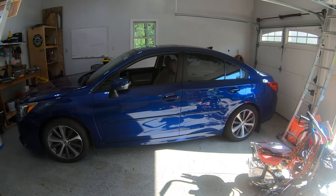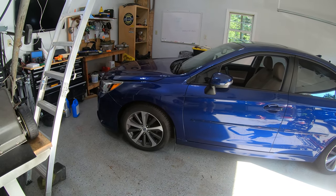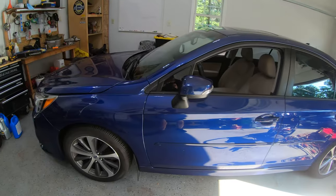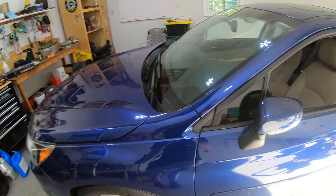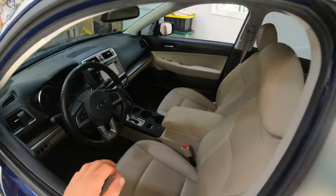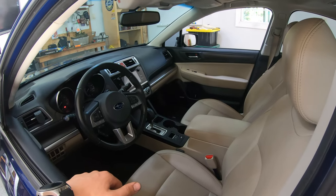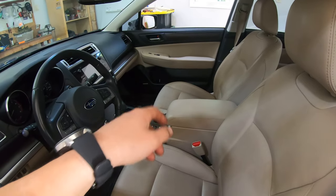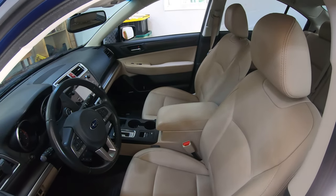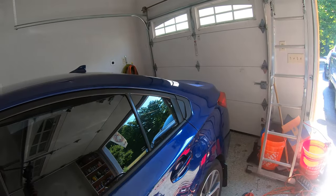Hello everybody and welcome back. We are working on the Subaru — the Bluebaroo, as my fiancé calls it. This thing is going to get a full audio system makeover. Right now it's got the Harman Kardon. It's the Limited trim, so it's got all the options including the upgraded sound system with the Harman Kardon. It has an amplifier underneath the passenger seat. But when you're adding aftermarket speakers, amplifiers, subwoofers, and all that sort of stuff,